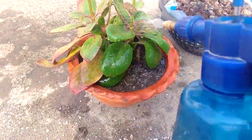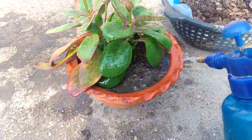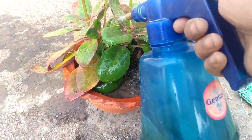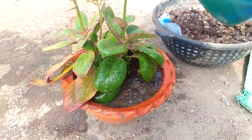This succulent plant doesn't require much watering because it stores water in its leaves — just like a camel stores water. So even if you water it infrequently, it's okay. It can stay alive for days and days.